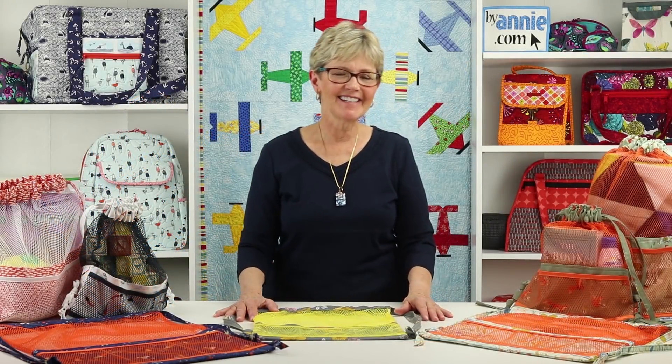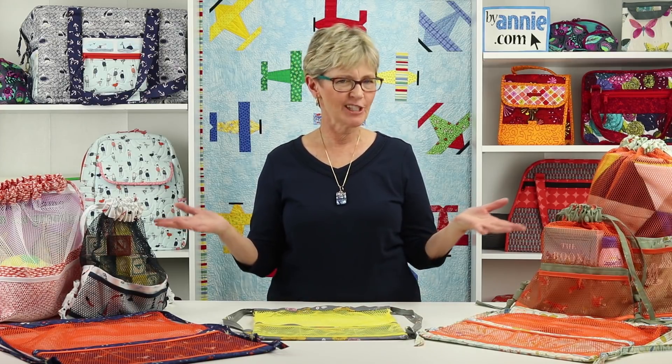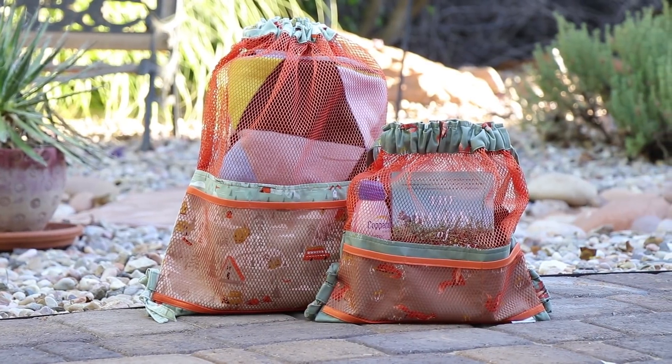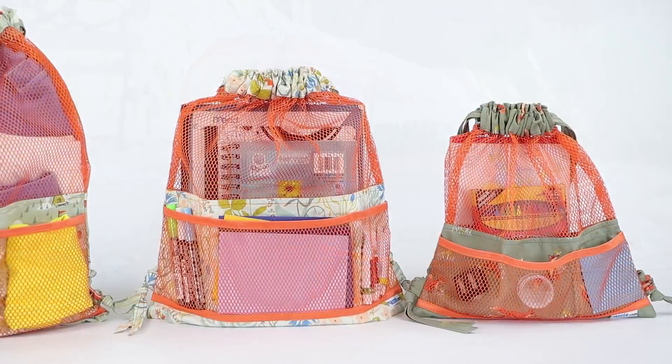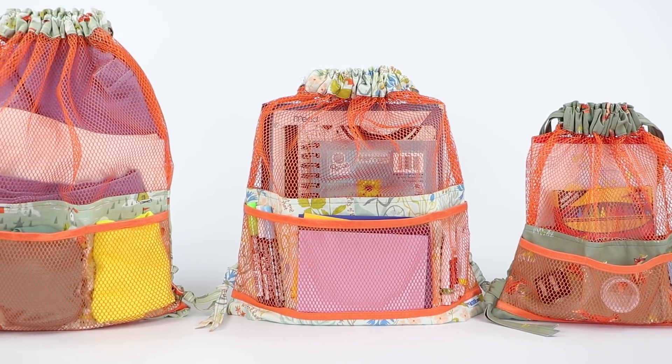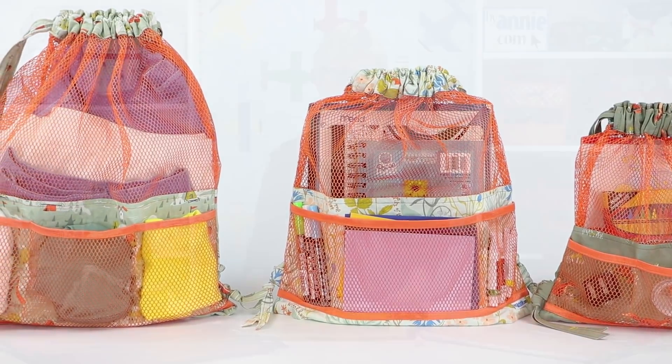Hi, I'm Annie with ByAnnie.com and Patterns by Annie, and I'd like to tell you about our pattern Meshing Around. The pattern includes instructions for lightweight drawstring backpacks made with mesh and fabric. They are perfect for carrying everything from swimsuits and pool toys to dance or workout gear. You will love how easy they are to make too.